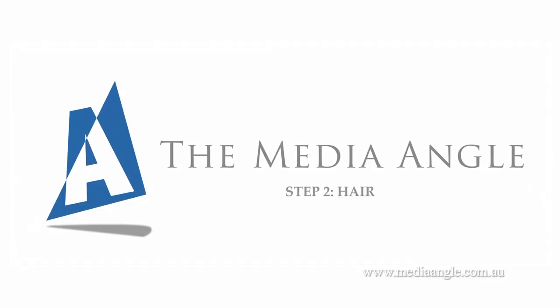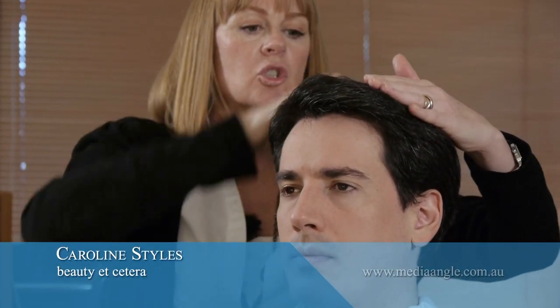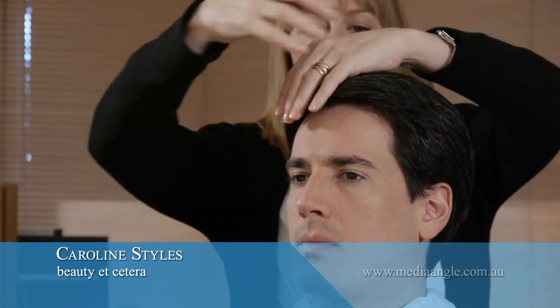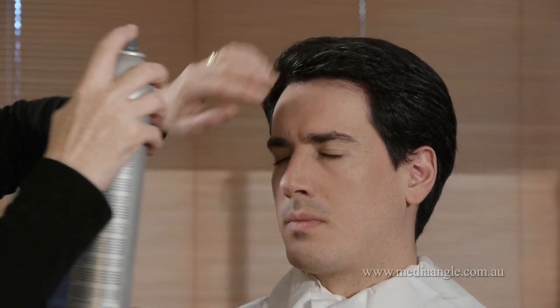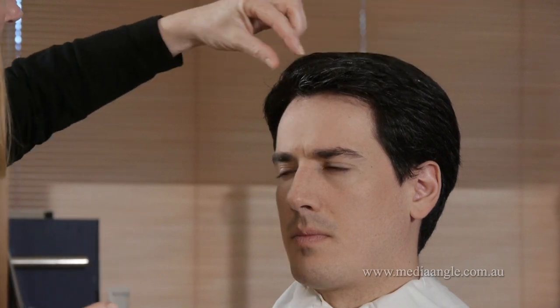And pretty much you're done. So if you put a product into your hair, you just do your product, style as you normally would, but just making sure you get rid of some of these odd flyaways on the top, and then maybe put a light spray — that will just hold it whether you're in the wind or just help keep it in shape.